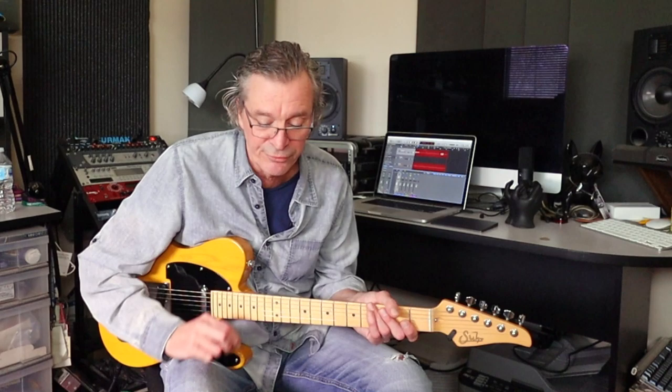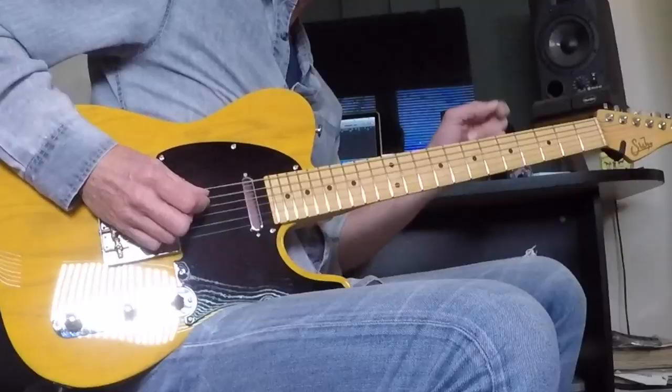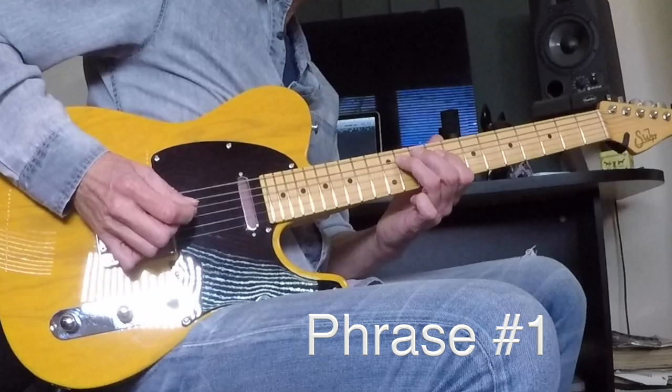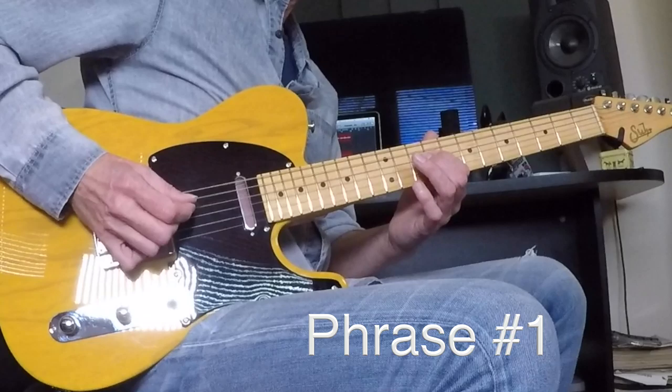It's going to start on a nine, hammering to eleven. You'll see that little slur indicator with an eight short top. Phrase number one — these bar lines are not real bars, I'll call them complete thoughts. Here's phrase number one: nine and eleven hammered on the A string, followed by nine on the D, eleven on the A, nine on the D again, back to eleven on the A, nine on the D, and then hammering nine to eleven on the D, and then nine.